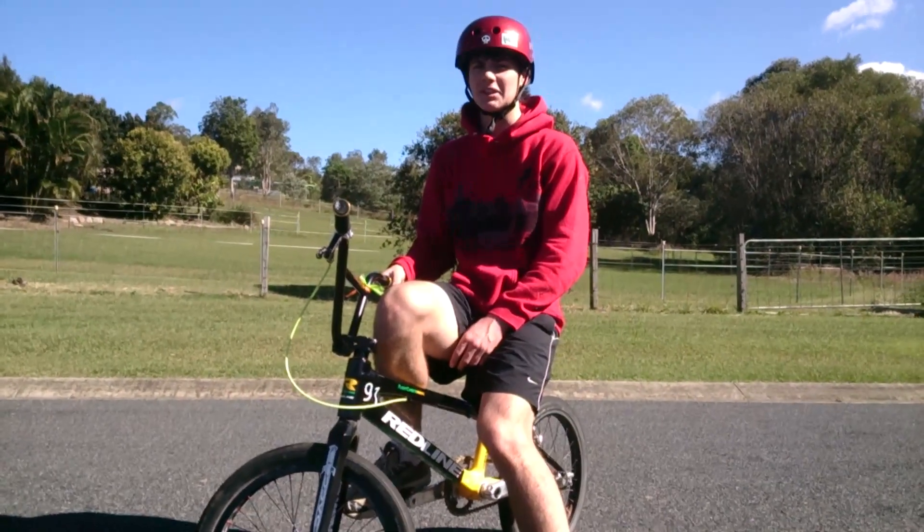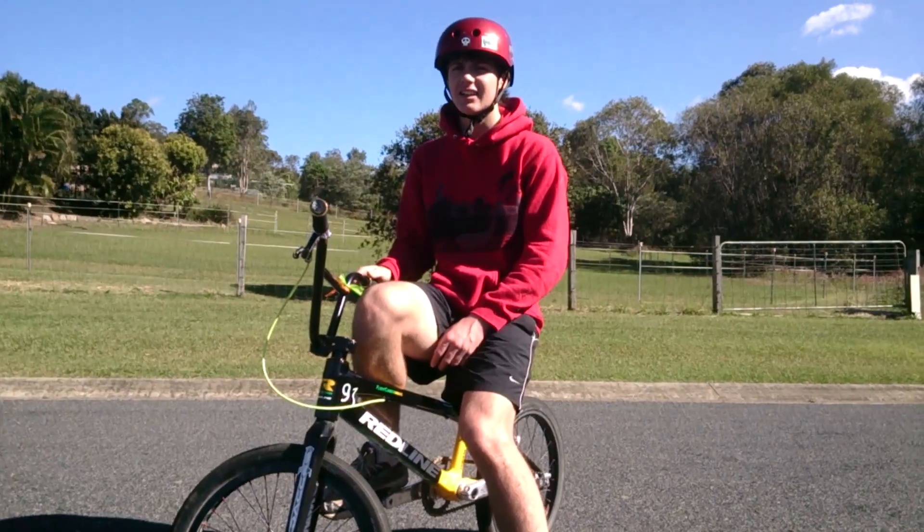I hope my presentation has helped you learn about how to ride a bike properly and easily. Good luck!